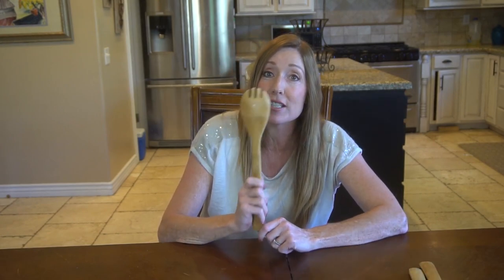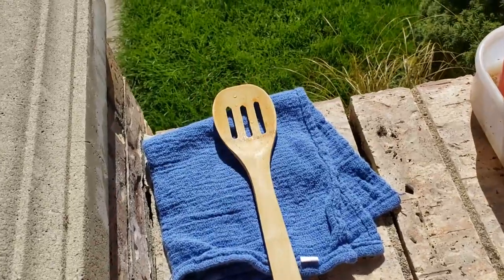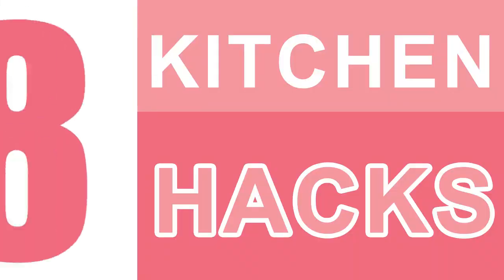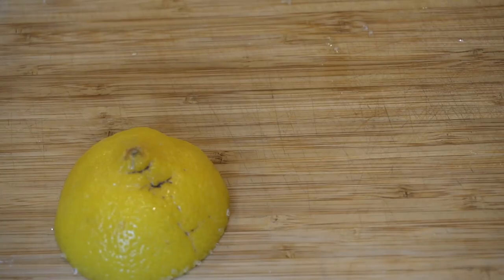Number seven: bring new life to wooden spoons. When wooden spoons don't look or smell like they used to, boil them in a pot of water and leave them lying in the sun to dry.